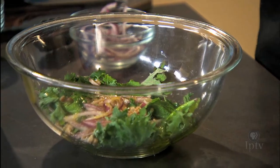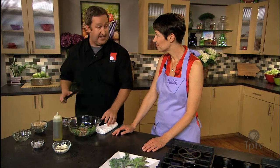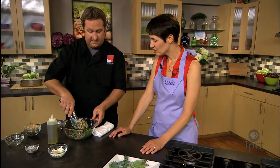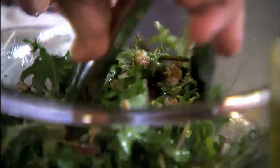You can assemble this unseasoned and without the feta cheese and it could sit in your fridge for a day — it kind of works on the greens a little bit. So if you're having a cookout or something like that, you can let the acidity work its magic. It'll be delicious.